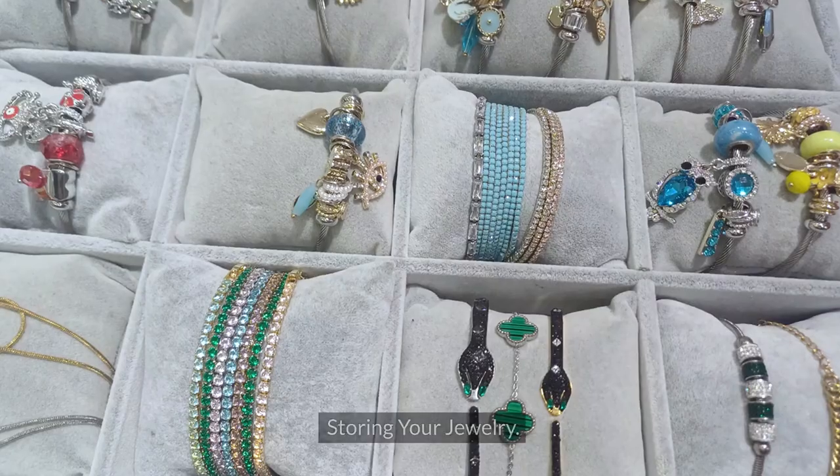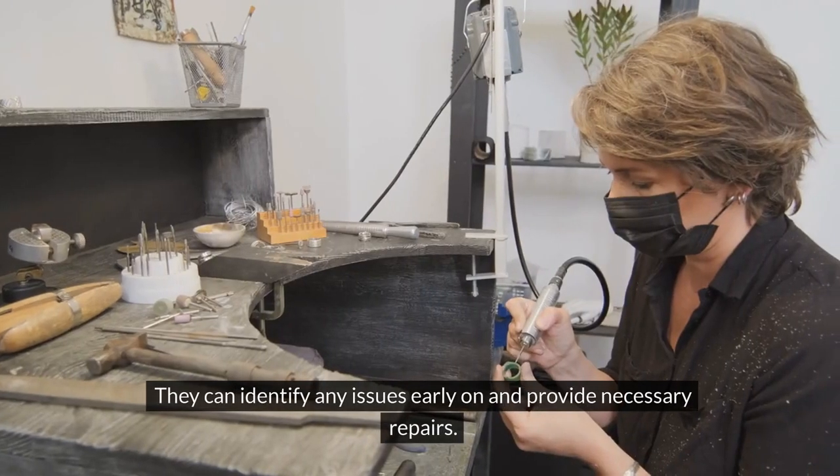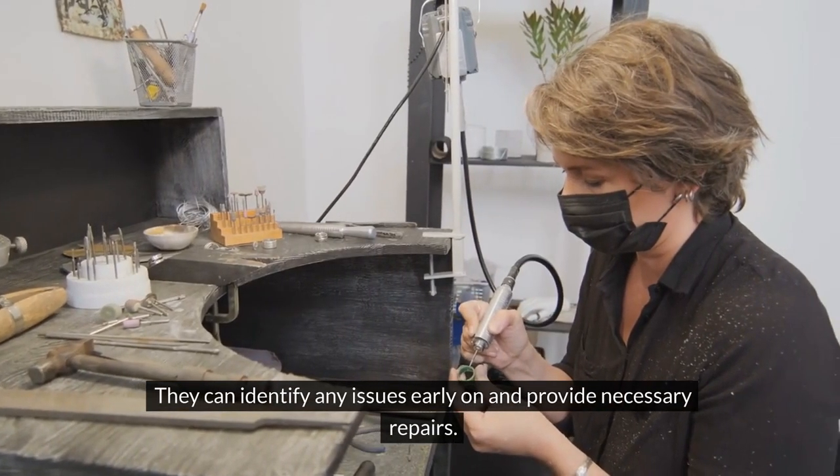Cleaning Silver Jewelry – Storing Your Jewelry, Avoiding Exposure, Professional Maintenance. They can identify any issues early on and provide necessary repairs.